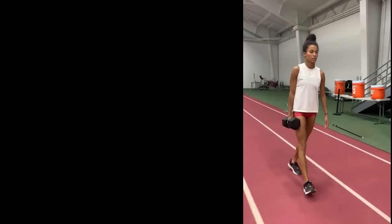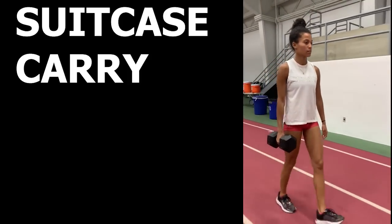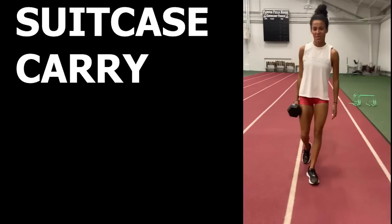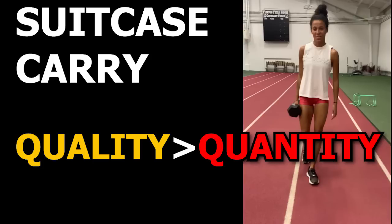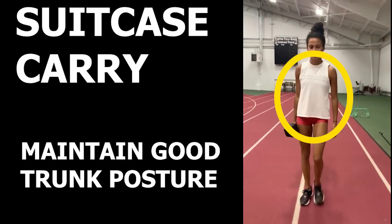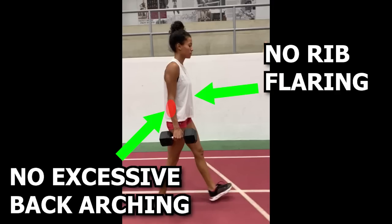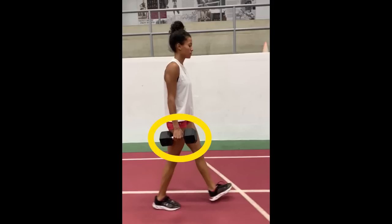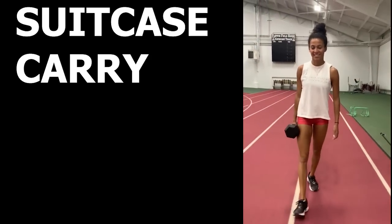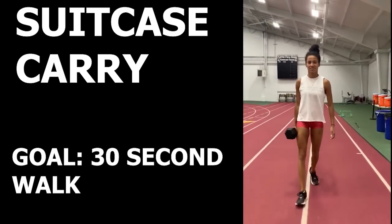The third exercise is the suitcase carry. This challenges both the trunk and hip in a lateral plane. As I've mentioned in my previous exercise video, quality trumps quantity. Make sure to use a weight where you can maintain good trunk posture — keeping it upright with no rib flaring or back arching. The dumbbell can be exchanged for any weighted object that can be carried with one hand. Once you find an appropriate weight, all you have to do is walk forward while keeping good trunk alignment. You can try this for 30-second counts and adjust the weight accordingly.